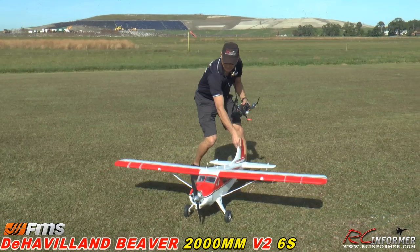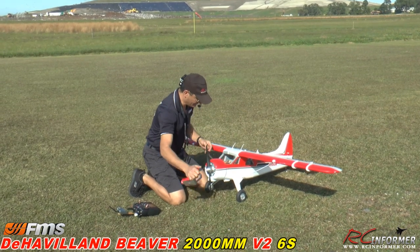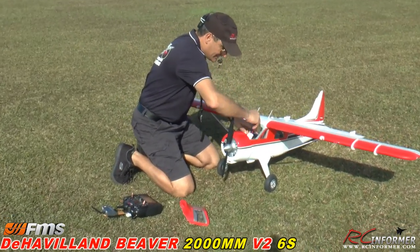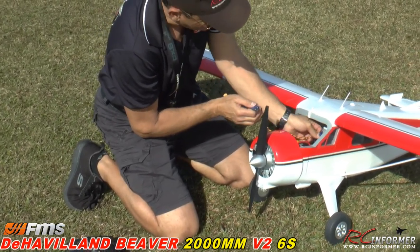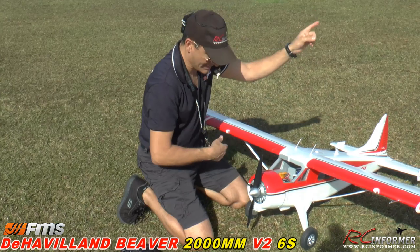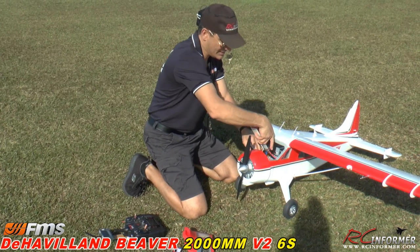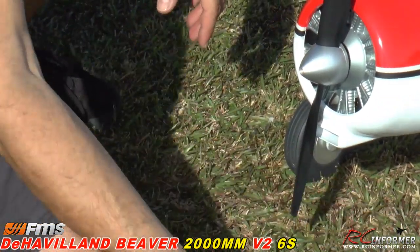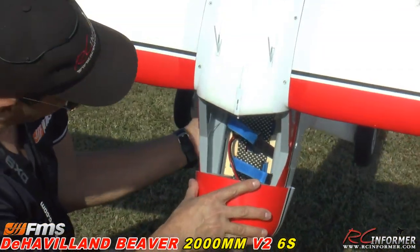I'll throw the flaps up and it'll come down. That's what happens when your camera battery dies — still better than the airplane battery dying. Guys, really sweet airplane overall. I just love the way it handles. That was the first flight, maiden flight on the airplane. We got right to 3900 — actually 4000 milliamp-hours on the pack for that whole flight. That was using a 5000 Predator 45C pack.